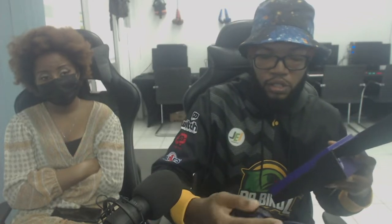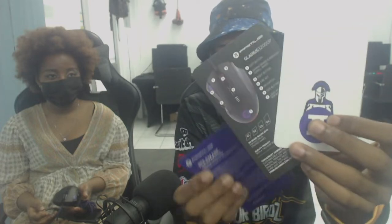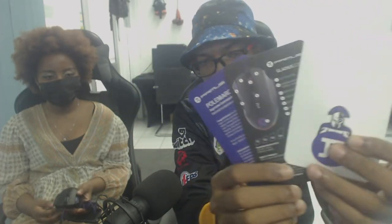Okay, so in the box it has a card with the mouse. And just like similar to the keyboard, the little manual thing — everything I dropped. As you can see, the same thing as the keyboard: stickers and a manual for the mouse.